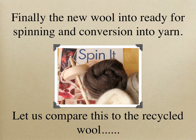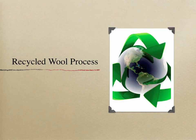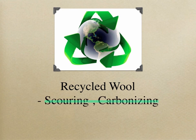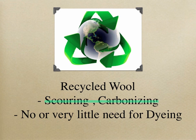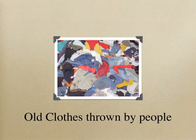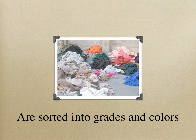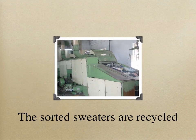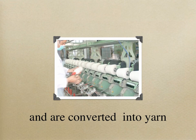The new wool is now ready for spinning and conversion into yarn. In recycled wool, there is no need for scouring and carbonizing, and no or very little need for dyeing. Old clothes discarded by people are sorted into grades and colors, and the sorted sweaters are recycled and converted into yarn.